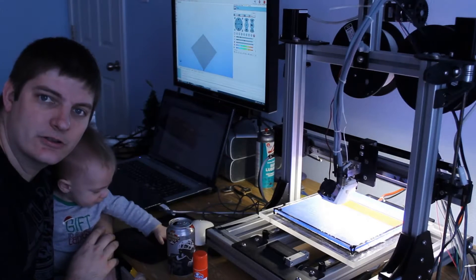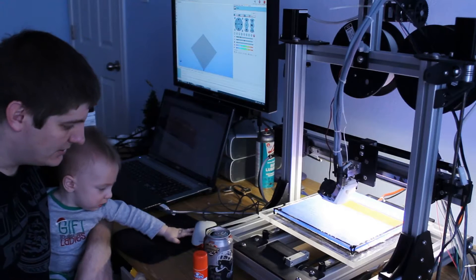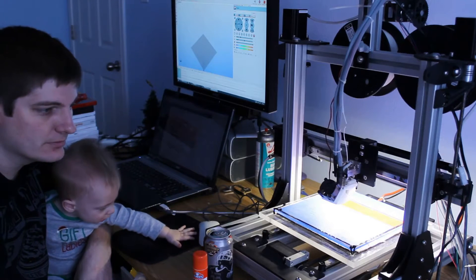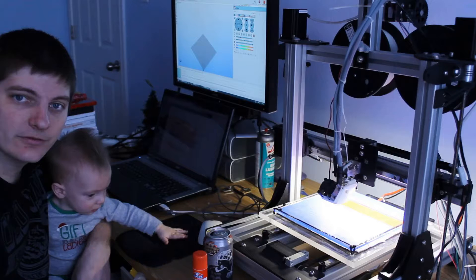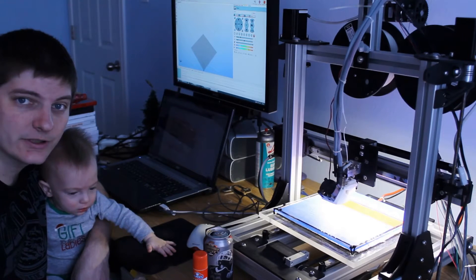Hey, it's been a long time since I've done a 3D printer video. Kind of had my hands full with other stuff. It doesn't mean I'm not still progressing on this, but every time I do get a few hours to play with it, I've been failing a lot of prints.